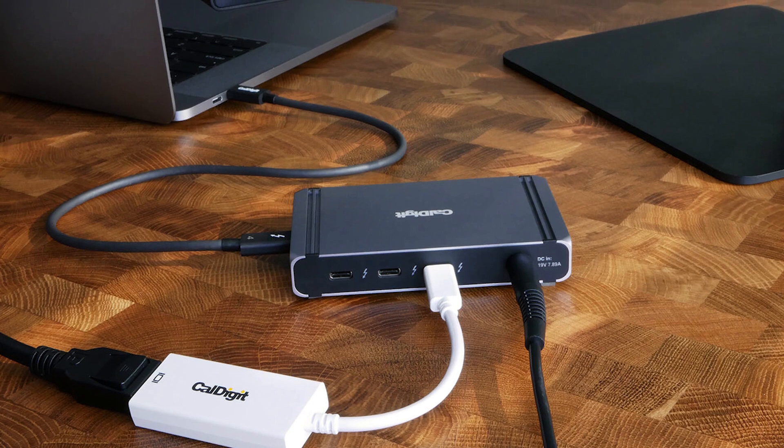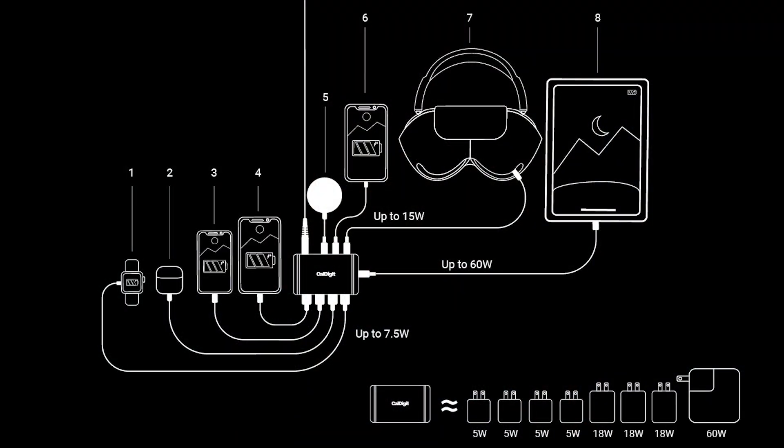It's also an excellent way to charge multiple devices. CalDigit has an excellent guide showing this can charge five 5-watt devices, three 18-watt devices, and one 60-watt device all at once. So you can charge your Apple Watch, AirPods, iPhone SE, iPhone, AirPods Max, and an iPad Pro or iPad Air over 60 watts — all of those at once plugged into this thing. If you're looking for a way to charge your whole family's devices, this is a great way to do that.